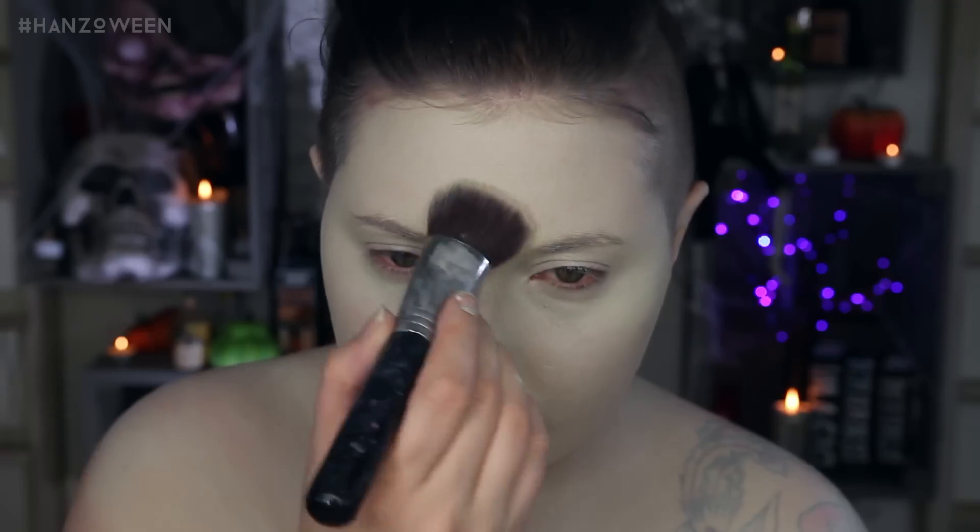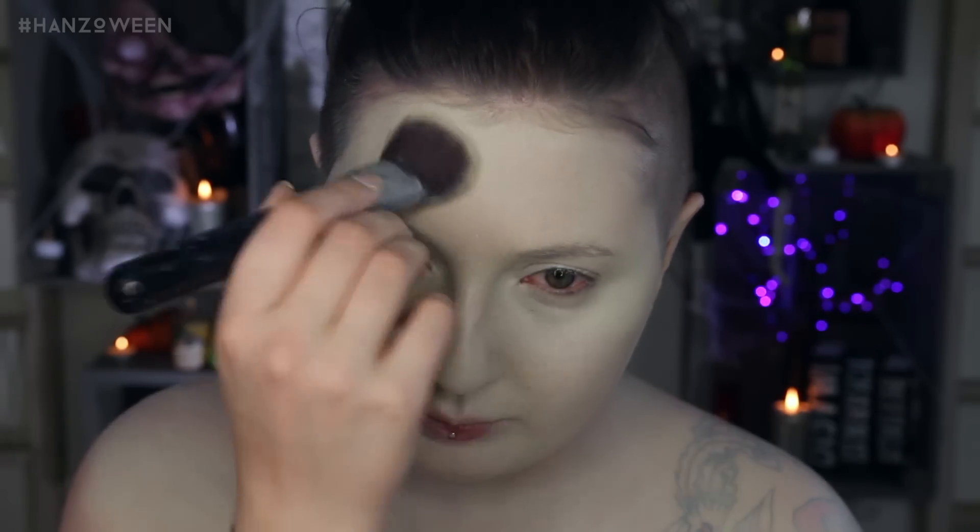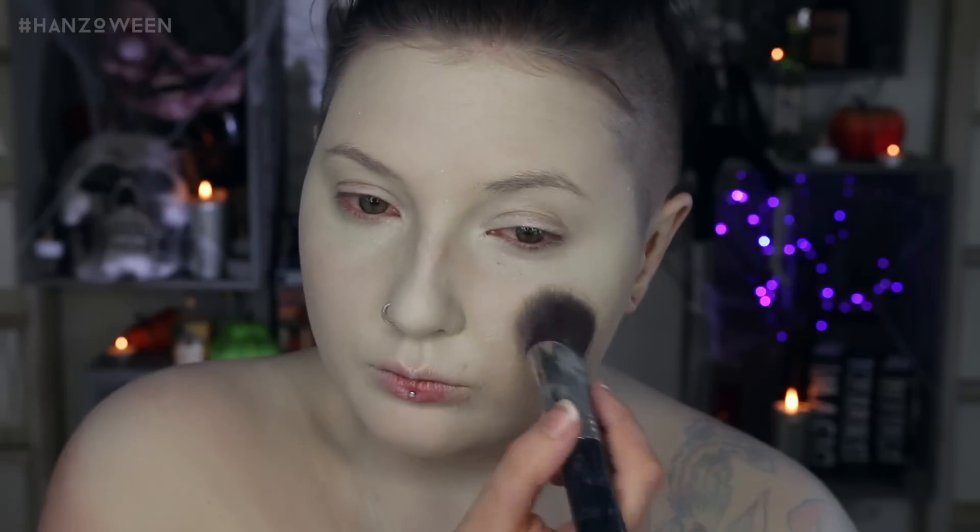Since we are working with cream based products, you do want to set them. Use the translucent powder of your choice all over your face and body, focusing on the areas that usually crease.